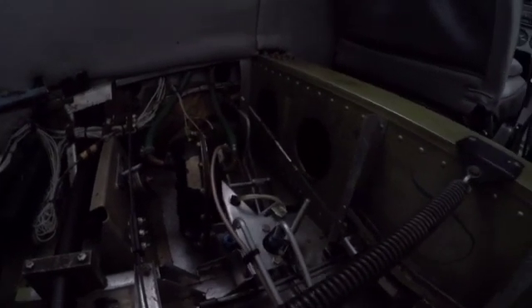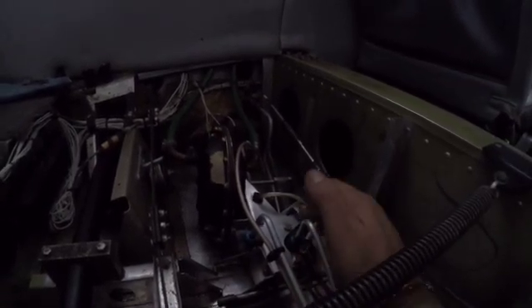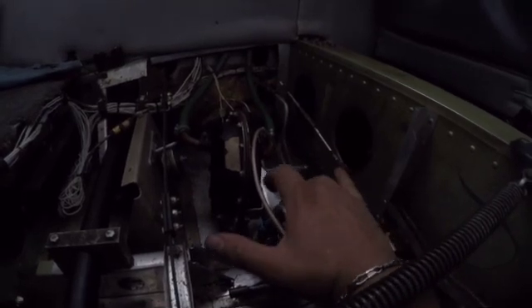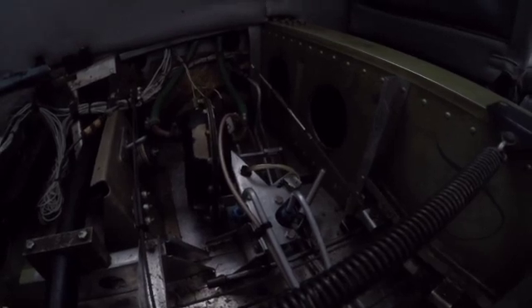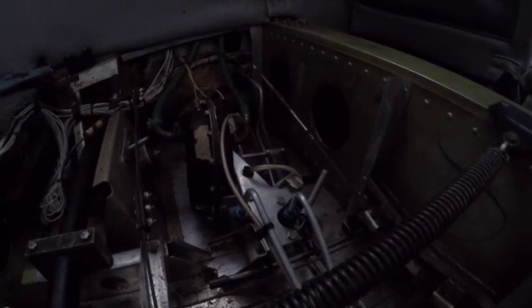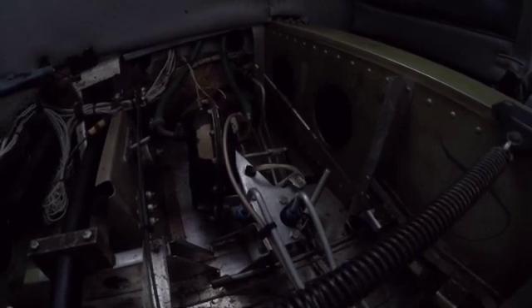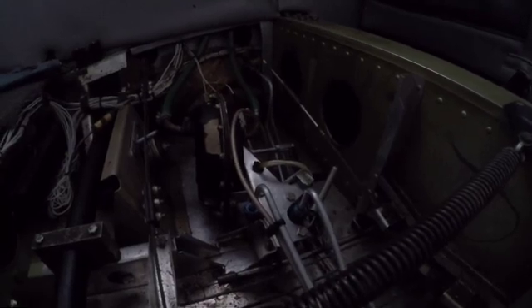Here's the dump valve. You've got two lines coming through — the valve is actually inside this assembly, so you have to pull the whole thing off to get to it. This is a common place where fluid can bypass. You've got two MS28775-006 o-rings in there that over time can get hard and start bypassing fluid. I pulled the valve apart, replaced the o-rings, and resealed it — but that didn't solve the issue.